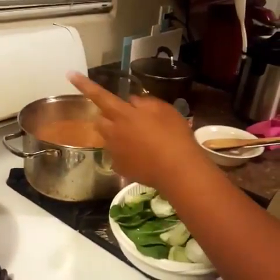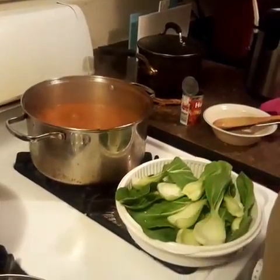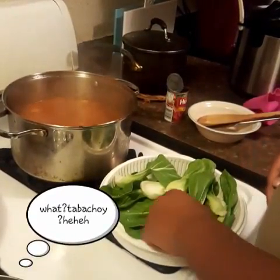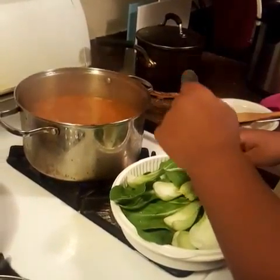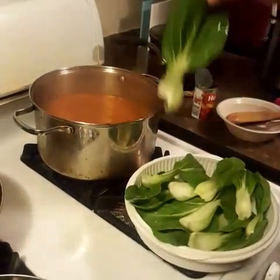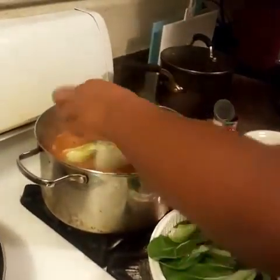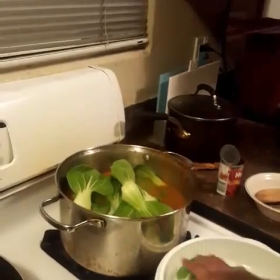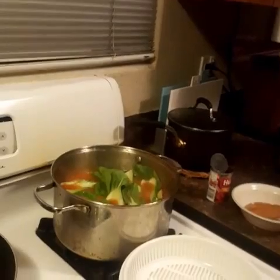After simmering for 8 minutes, we put in the bok choy. We're going to put it inside. Let it cook for a few minutes.